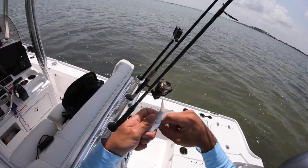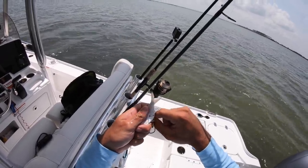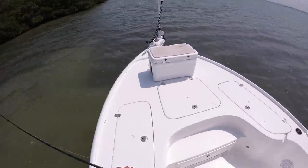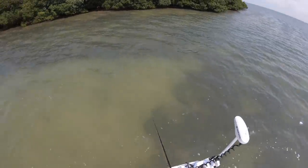This is honestly a much slower start than I was expecting. It's about 20-30 minutes into fishing and I haven't even got a single bite yet, but I am seeing snook which is obviously a good sign.